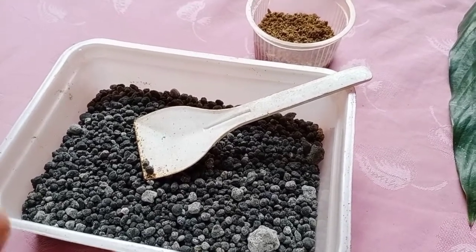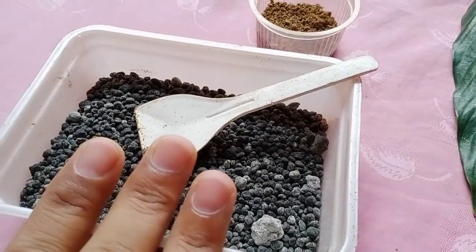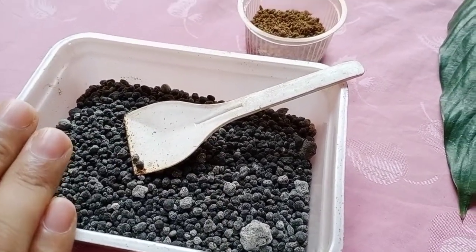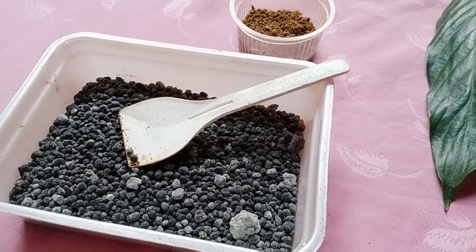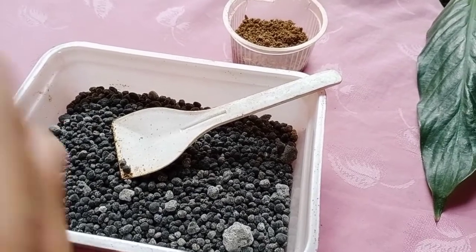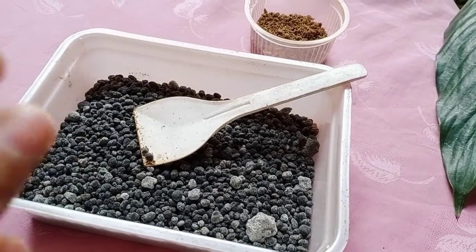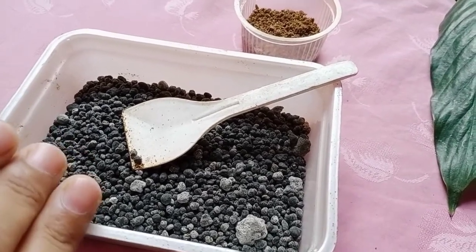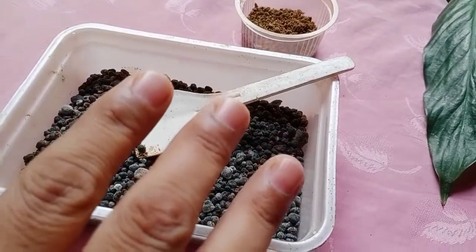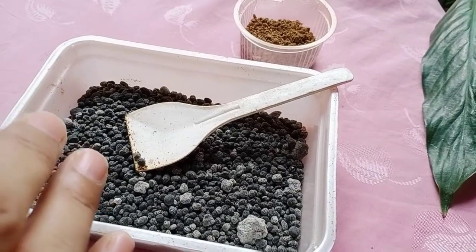The side effects of DAP are — every good thing comes with some concerns. NPK is better than DAP for rose plants and other perennial plants. Avoid the use of DAP in summer, as the nitrogen present affects root development due to heat, and roots and leaves may burn.